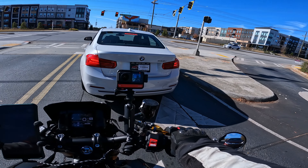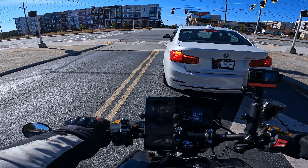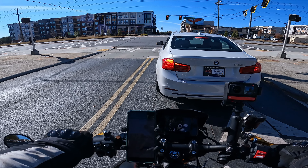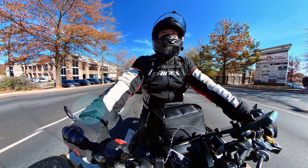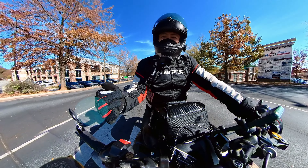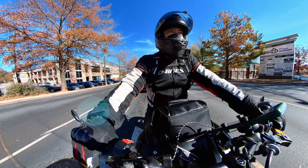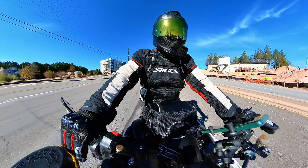The gloves held up nicely. My hands were not frozen — I know that if I wasn't wearing these my hands would be frozen. When you're comparing not frozen to frozen, these gloves were good. They're pretty decent for the price. If you're looking for a glove for 35 to 40 degree weather, I think these gloves would do just fine. It feels good, my fingers are not cold.